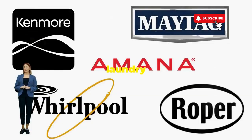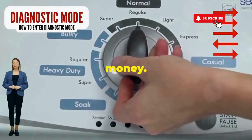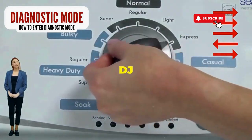Before you empty your wallet on a repair service that costs more than your laundry detergent supply for a year, try this nifty trick. Step 1: seize that dial like it owes you money, and whirl it counterclockwise all the way. Feeling like a DJ yet?